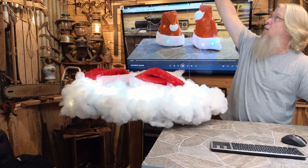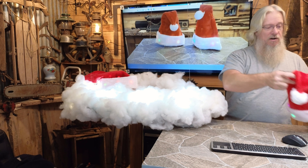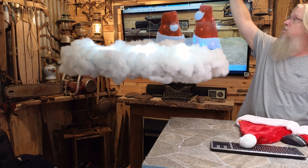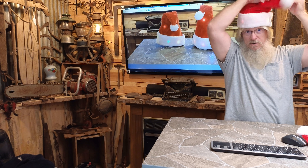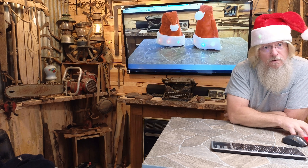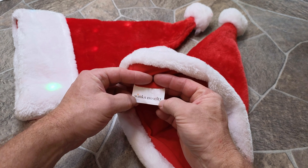Hello everybody, Christmas is right around the corner. Thanks guys — you've got to have a Santa hat! I think everybody needs a Santa hat. So if you don't have one, you need to get one. Let me bring you closer and show you these Santa hats. This comes in a two-pack and it is by Winx Novelty.